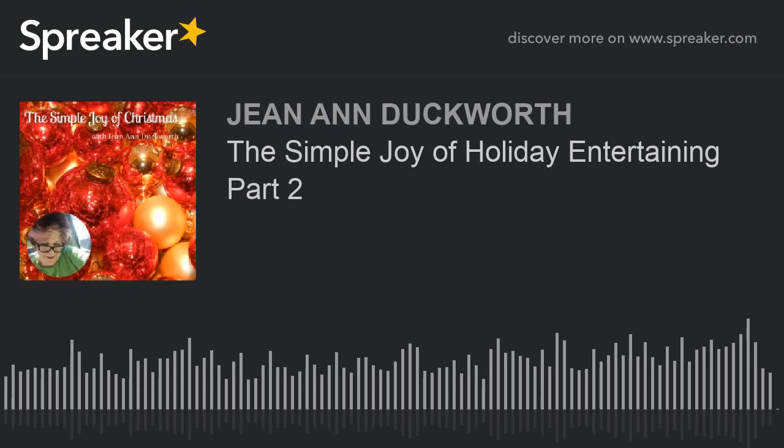Hi, I'm Jean-Ann Douglas, and welcome to 5 Minutes for Simple Joy.